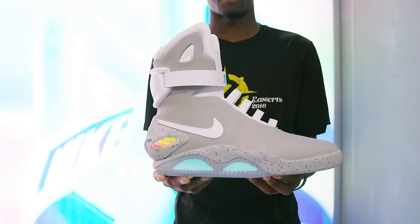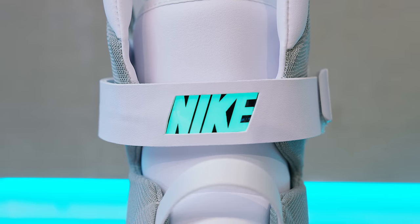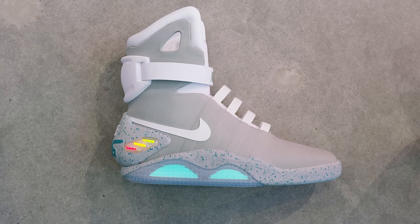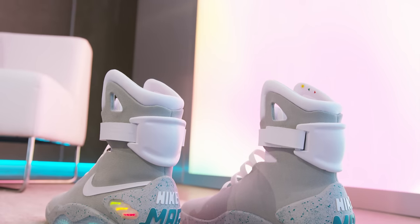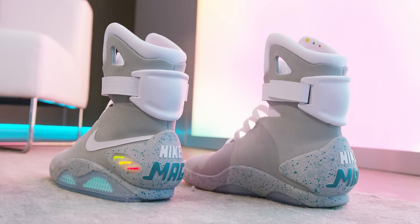Now I said they were kind of a real product because you can't just buy them right now. There are only 89 pairs of this first kind being made. They're going to be raffled off, so you can grab an entry for 10 bucks if you want to try your luck. All the proceeds are going to the Michael J. Fox Foundation for Parkinson's research.